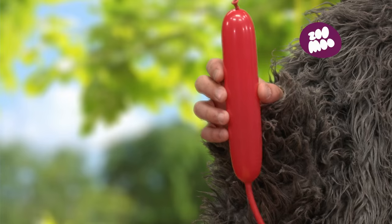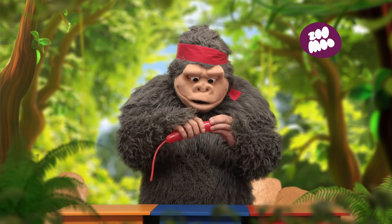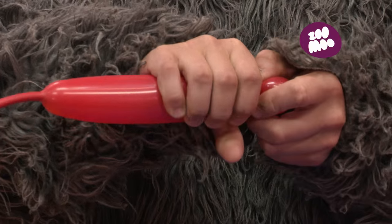So let's begin. Twist off a little bubble at the end of the balloon for the head of the ladybug.